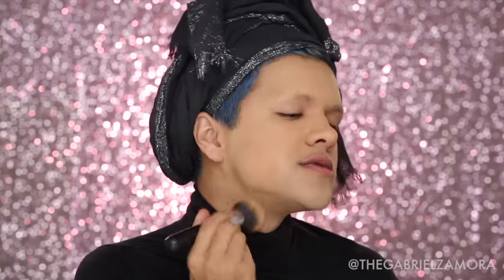The foundation I'm using today is by EX1, in the color FF400. I love this because it is super yellow and it really fills in the pores. I'm very obsessed with pore-filling and pore-refining products, and this foundation gives me that diffused skin effect.